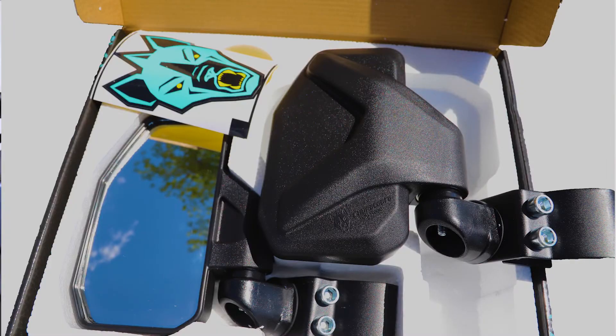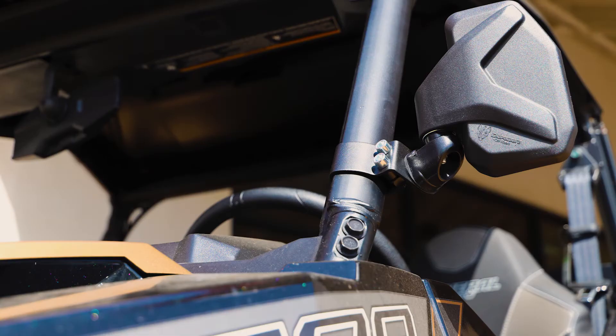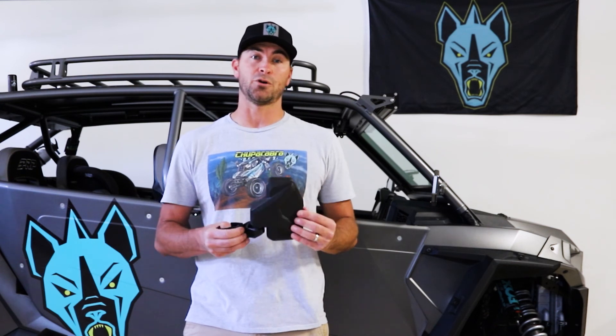MSRP is $49.99 for a pair, left and right, and the high-impact ABS housing has a breakaway design, which is spring-loaded and adjustable, so it's going to move out of the way without breaking if you hit some brush on the trail. Check the details below for model year fitment so you make sure you purchase the right Chupacabra Off-Road mirror for your side-by-side.